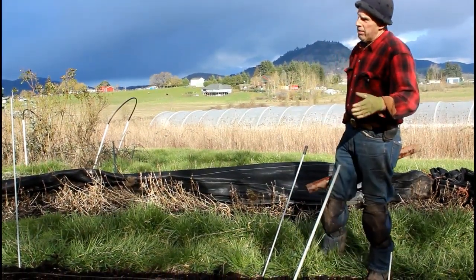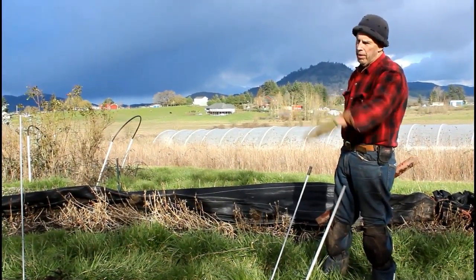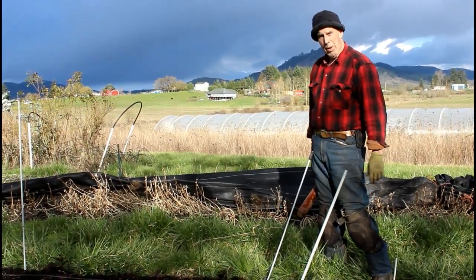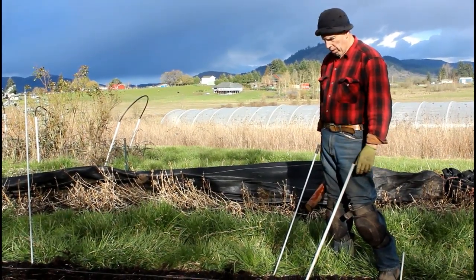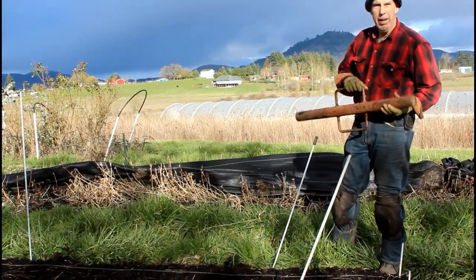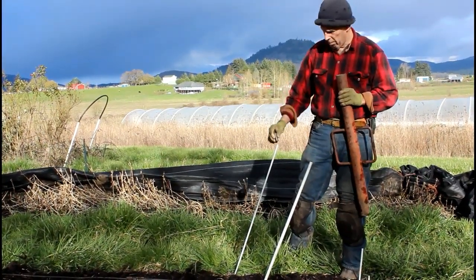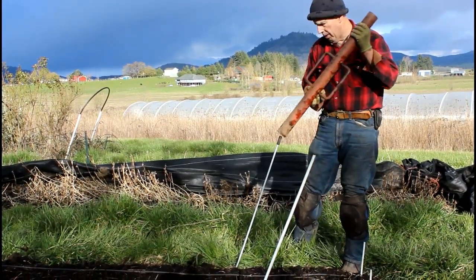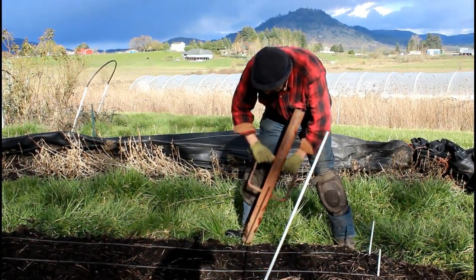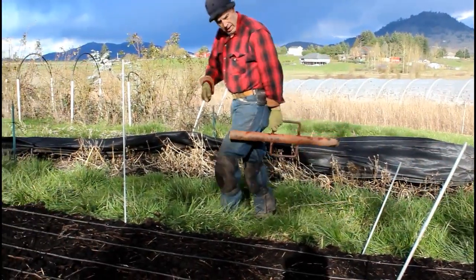We've now lined out all the fence rods — five feet apart down the length, four feet across the bed width. The next step is to drive these fence rods into the soil. These are four-foot rods, three-inch diameter. We drive them about two feet into the ground — which is just about the length of this T-post driver. We use the nice end cap to keep the rods from splitting, put it over the end, and just let the weight of the driver do the work.